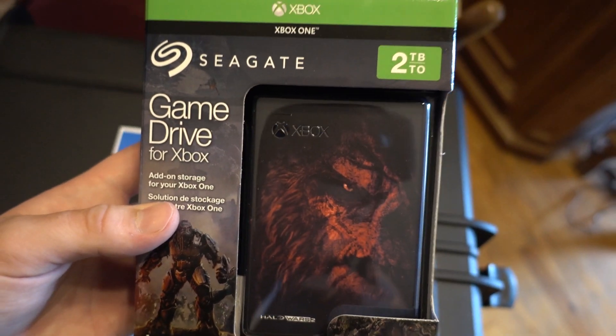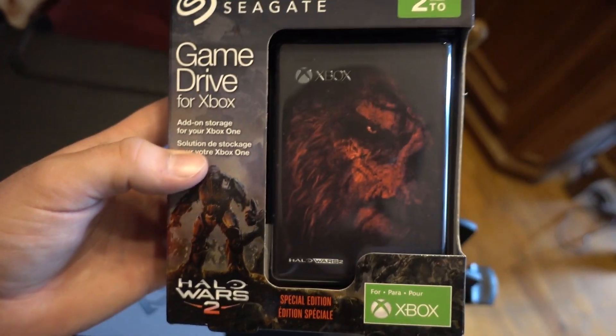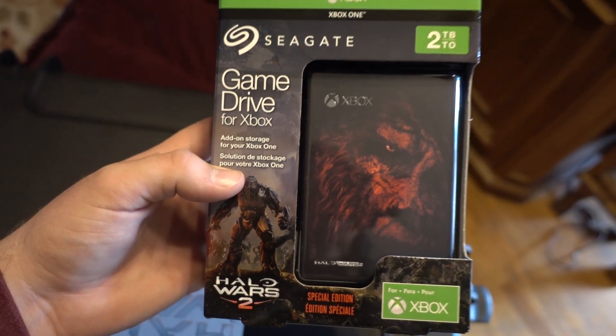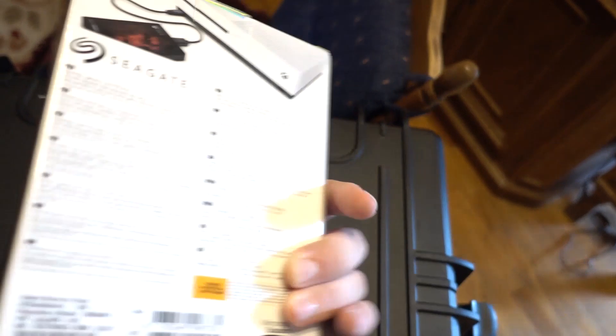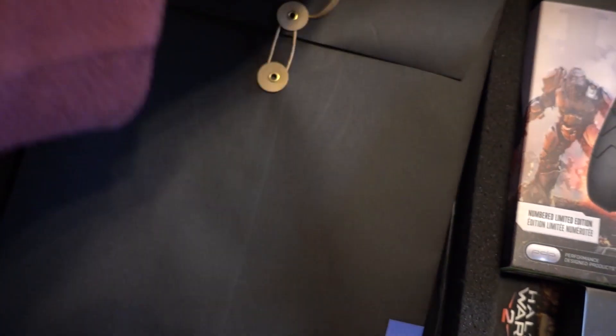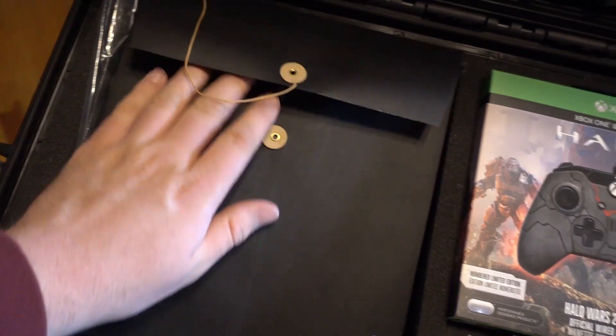We also got a two-terabyte game drive for the Xbox One, Halo Wars 2 themed — actually the second one I've got, which is perfect because Kylie has an Xbox One at her place that also needs a little extra space. It literally just plugs into USB and you're good to go. Get ready to experience some witchcraft because I'm literally just about to take this all off with one hand.